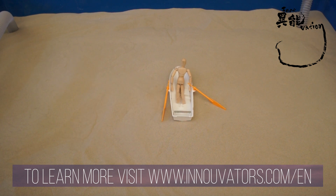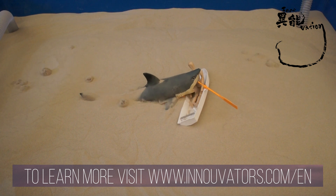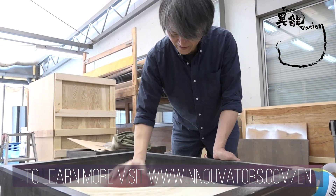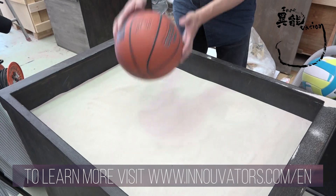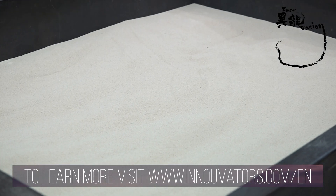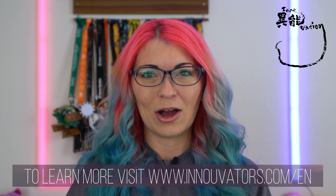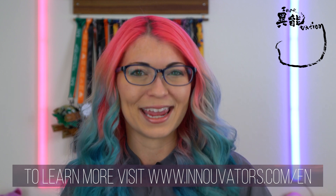In the real world, this kind of technology could be used for flood evacuation simulation training. Yasushi Matoba was originally featured way back in March of 2017, and he has also been featured on television. He is just one of the many innovators exploring the world of the future, and you can see profiles and more innovations over at their website, innovators dot com slash en for English.